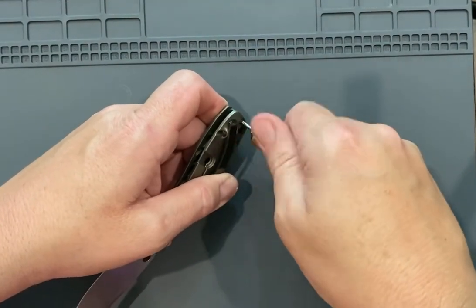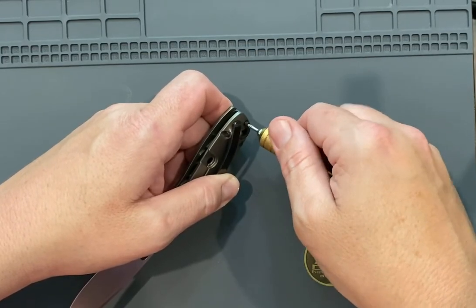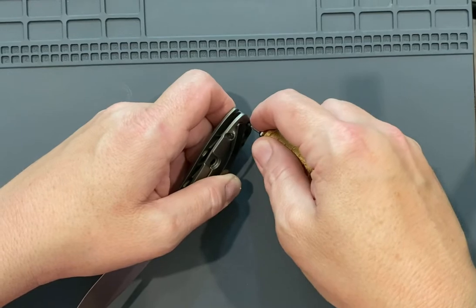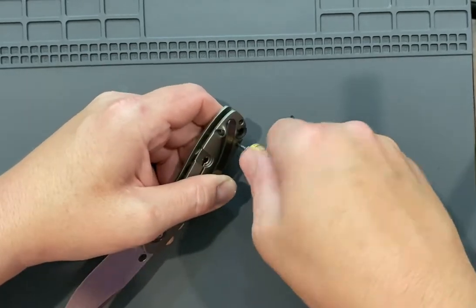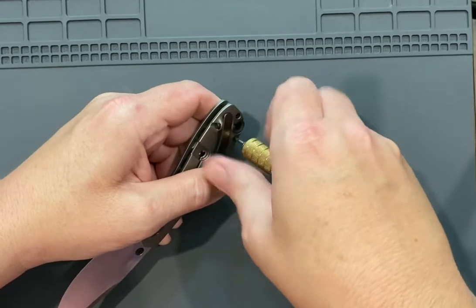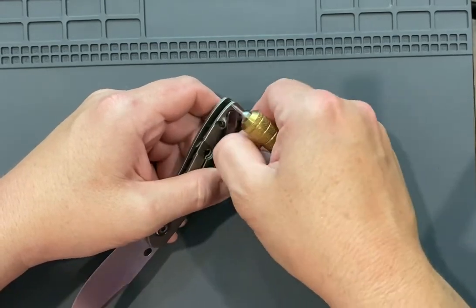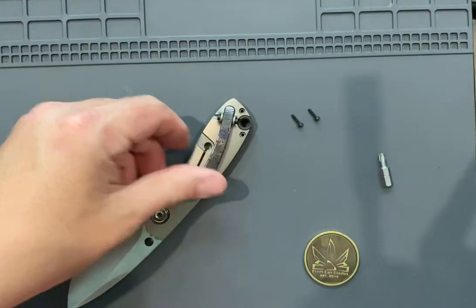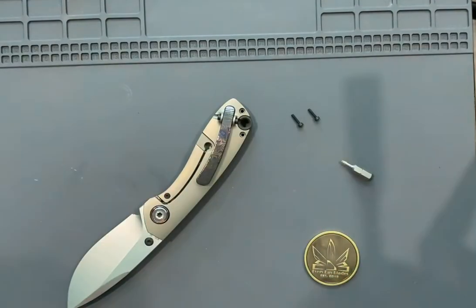I'm really impressed with this knife. When this knife came out I really wanted it and they only released — I don't know, 50 or something is what I heard — it was very few, like a pre-release. And everybody hung on to them like they were gold; nobody was letting them loose. I was offering some pretty sweet trades and couldn't get one, so the next 200 dropped recently and of course I missed the drop.